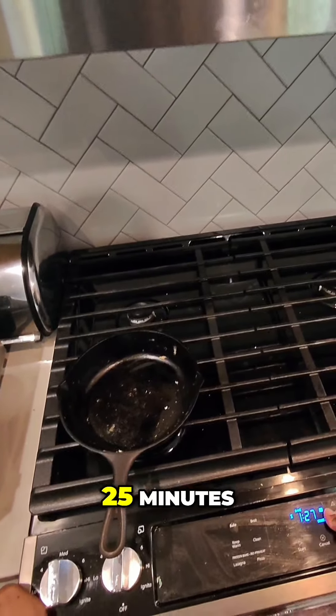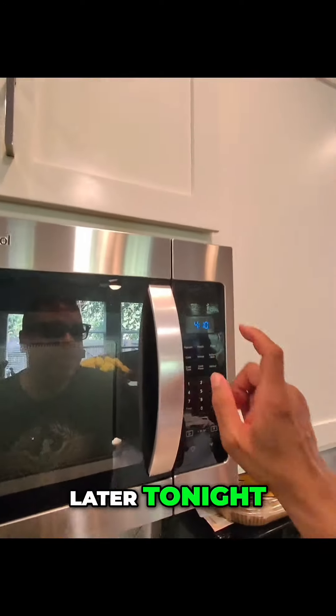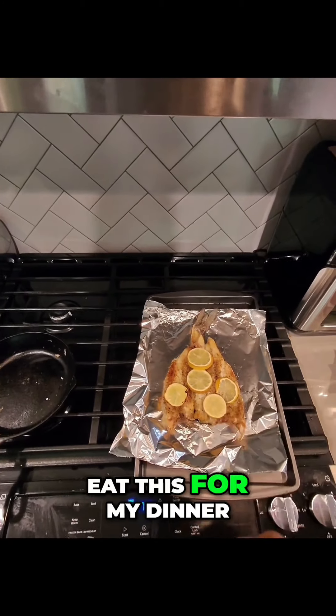It is 4:05 p.m. here. I haven't had any real food — all I've been able to eat is applesauce, oatmeal, and soup. So I'll be able to eat this for my dinner. I can't wait to eat this for dinner tonight.